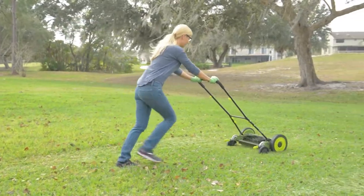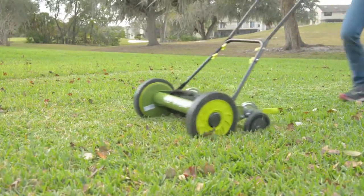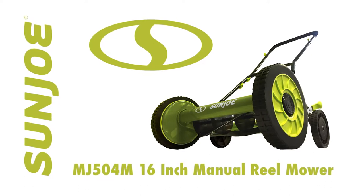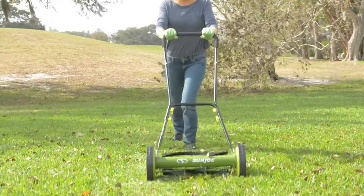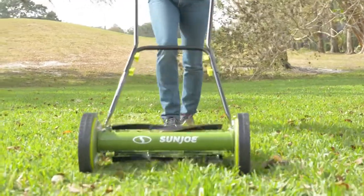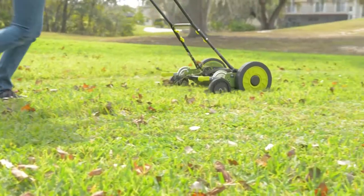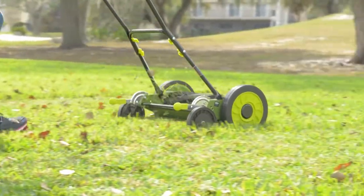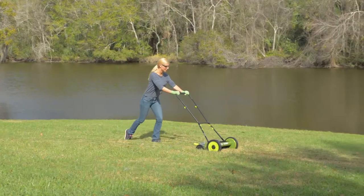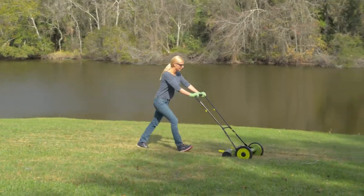Tame the urban jungle with the reel mower made to make light work of your lawn — the MJ504M 16-inch manual reel mower from Sun Joe. No gas, no oil, or electricity. And at less than 25 pounds, the Sun Joe MJ504M is a lightweight, eco-friendly, and easy-to-use reel mower, powered by you.